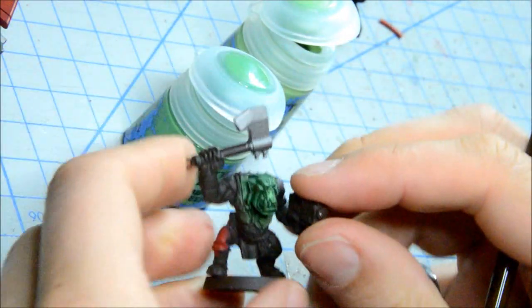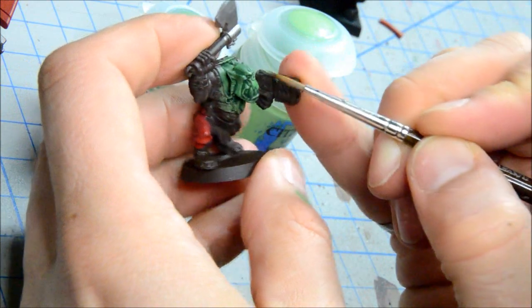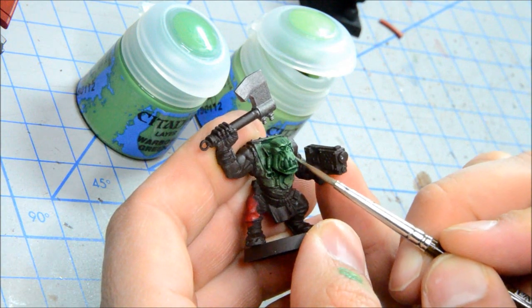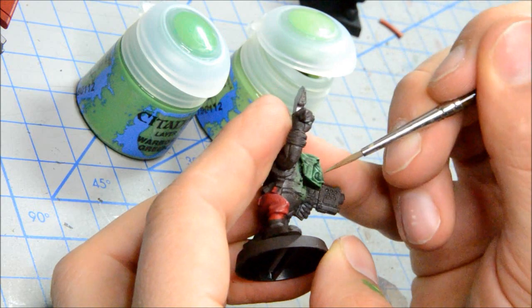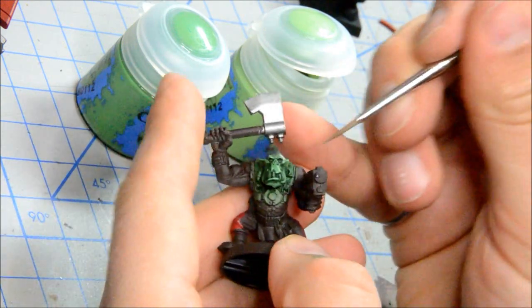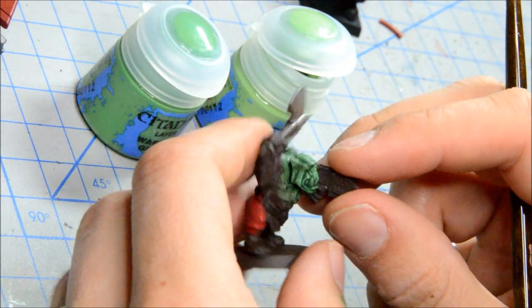I've painted that on there and got my basic highlight on — so that's one layer. Then I'm going to do just the edges with this one, to bring out the sharper points. I'm going to do the eyebrows, the lower bits by his mouth, any of the really sharp things, maybe his cheekbones. It seems to be painting on the way I would expect. I tend to like my orc skin to be a bit more vivid.